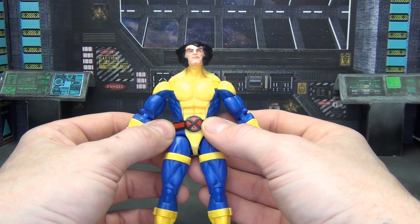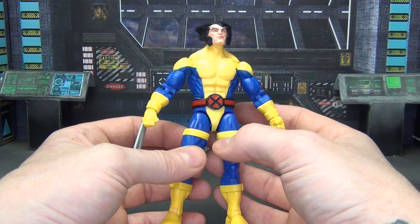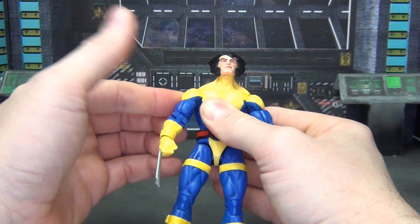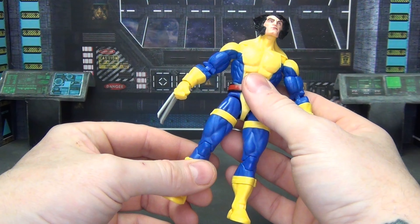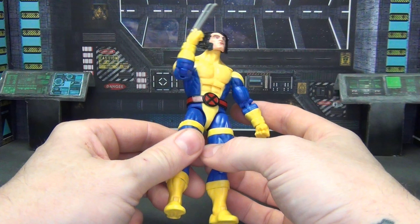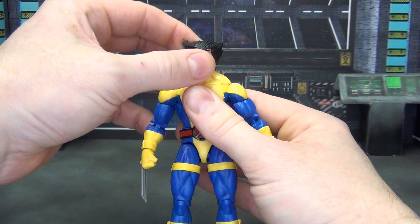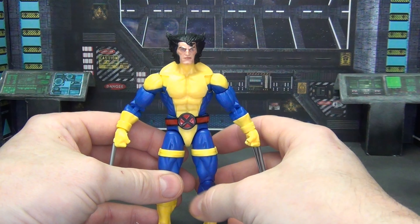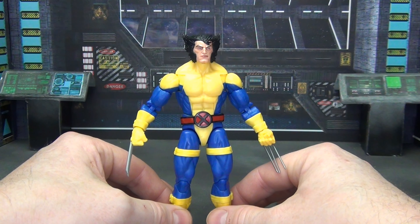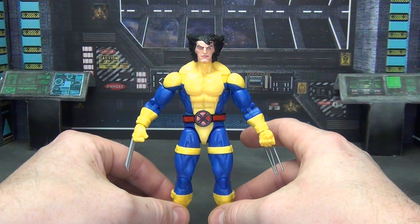There's not really much to say here, and I knew what I was getting — just a plain Wolverine figure. You've got the butterfly joints, which is nice for Wolverine, although they don't do a whole lot. Other than that it's standard Marvel Legends articulation: double-jointed elbows and knees, thigh cuts, bicep swivels, standard shoulders, and a head on a ball joint. Pretty basic figure, but for a Wolverine in blue and gold it looks good and it's done well.